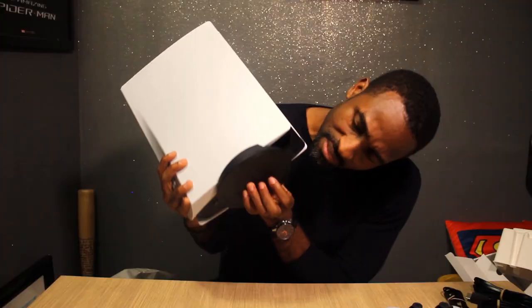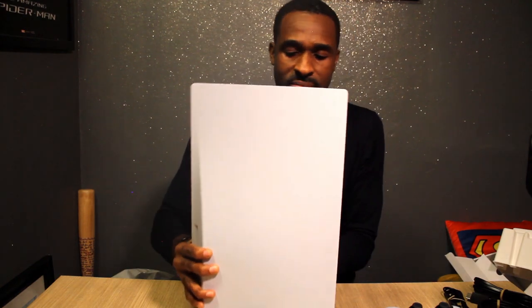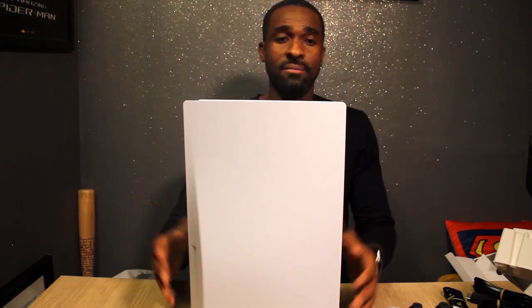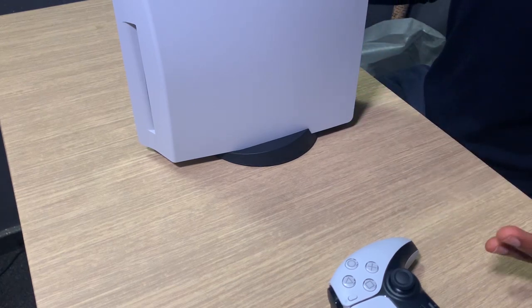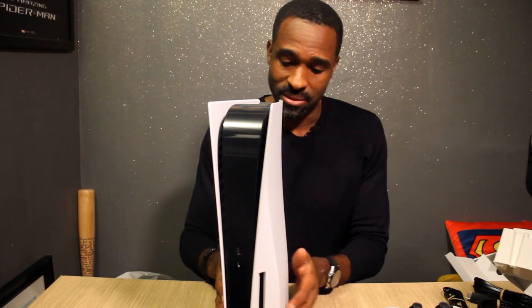So when you screw it in the middle, it holds it like that. If you have enough space in your TV console, this is how it's going to sit — right by the TV. Most people's TV stands are really low though, so I don't know how that's going to work.